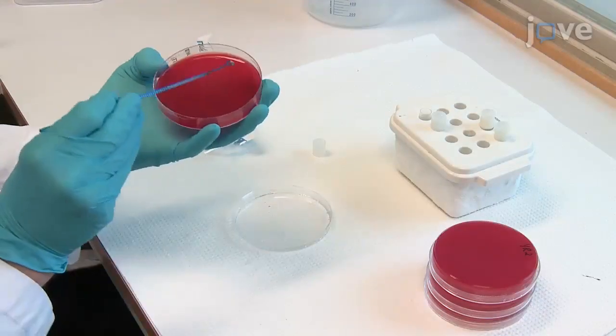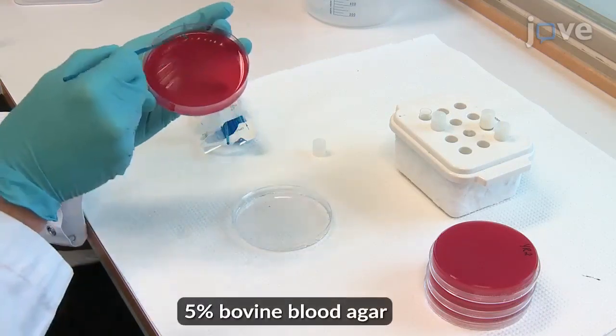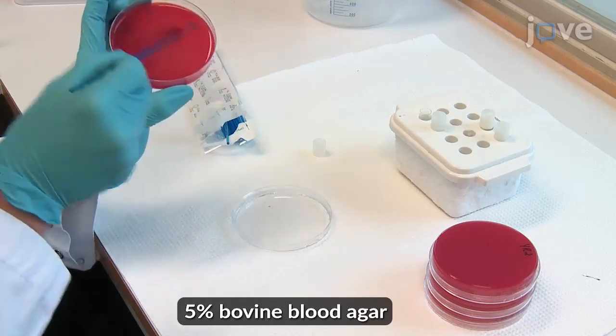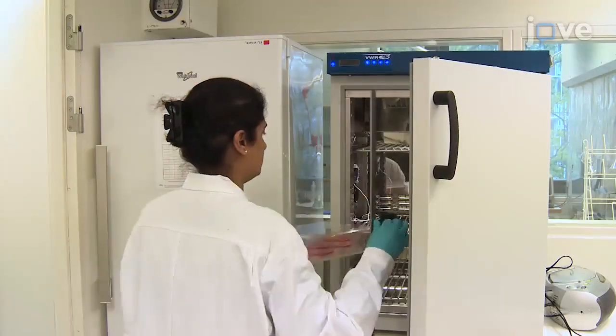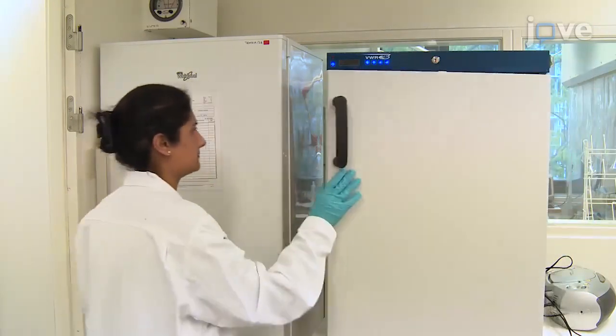To begin, use sterile inoculation loops to streak out Yersinia ruckeri pure cultures on any suitable agar type on petri dishes. Incubate at 22 degrees Celsius for 1 to 2 days, or at 15 degrees Celsius for 3 to 4 days.